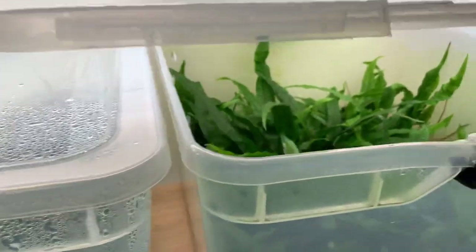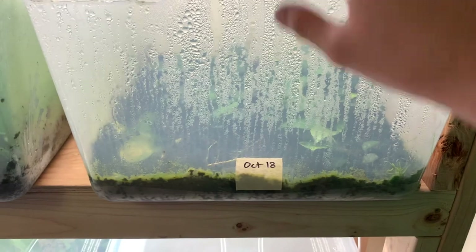Like if someone was selling those online and called them a mother plant, that's about how big they'd probably be. So let me take a step back.